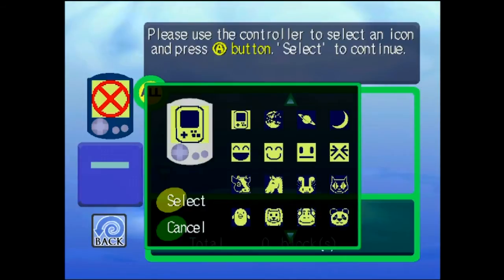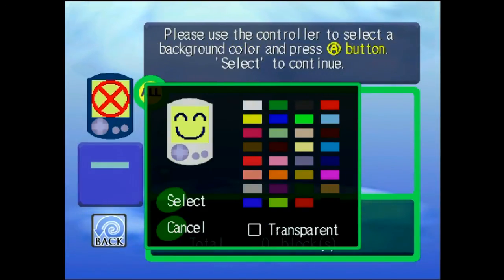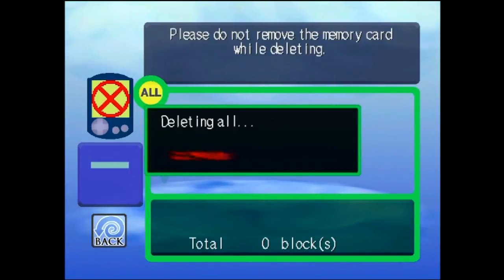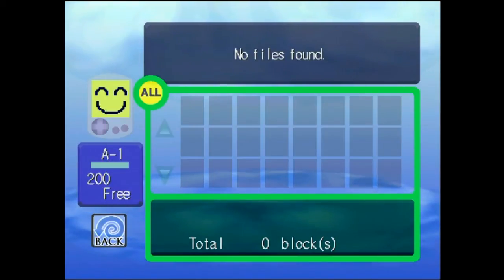You can select a little icon — you don't have to, you can just hit Select. In this case I put a little smiley face in. Hit Select. And then you can choose a color — it'll change the color of the VMU, just the representation of the VMU. Completely useless. Hit Yes. And there we go, it's formatting it. Now it's ready for use.